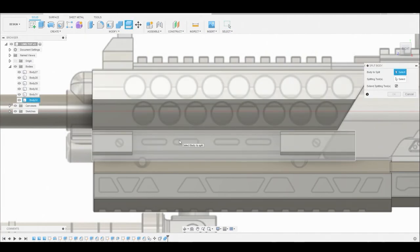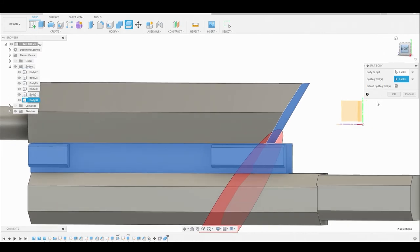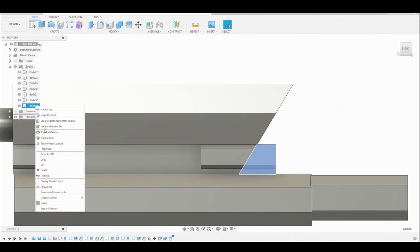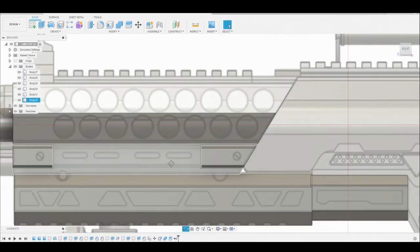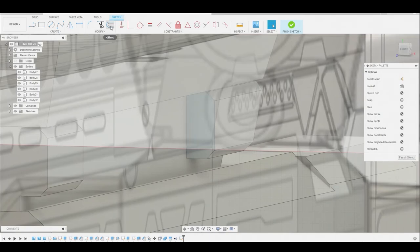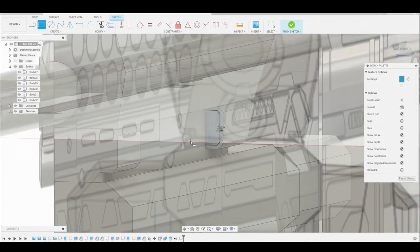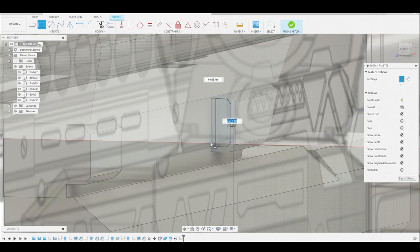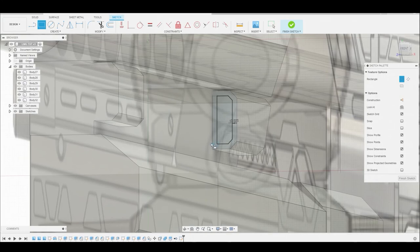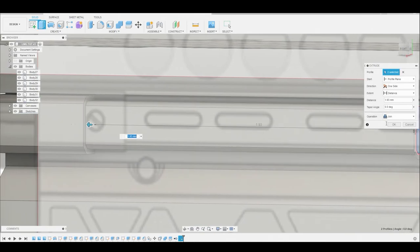Now we can go to modify split body. I'm going to select this body to split, and in the splitting tool I'll turn off the canvas quickly and select this face to be the tool to split it by. In the bodies layer we can right click on that excess piece and go to remove. After turning the canvas back on, I want to select this side face, go to create sketch - this allows us to copy that profile. Then go to the offset icon at the top, select the border, and offset it inward to somewhere around here and hit okay. Now we can use our two point rectangle tool from the top corner to form a little rectangular shape that intersects with the body on the side. Right click hit okay, select both of these shapes, and press pull it to the opposite rectangle. Select this face and hit okay.